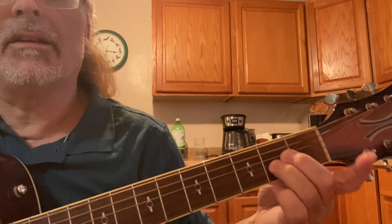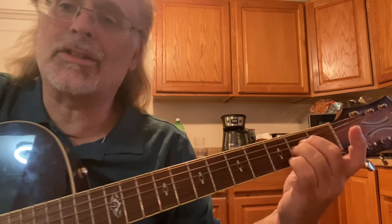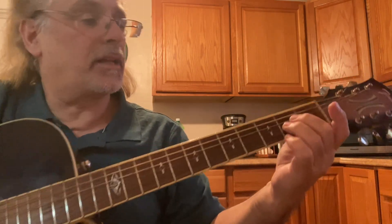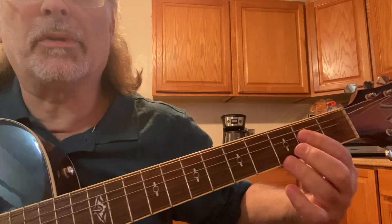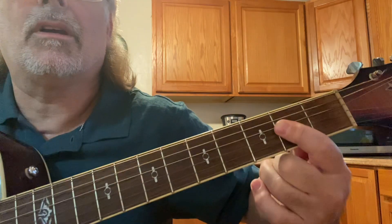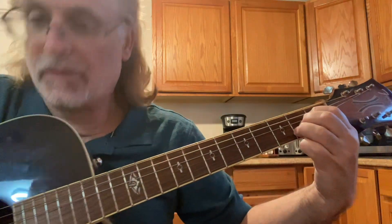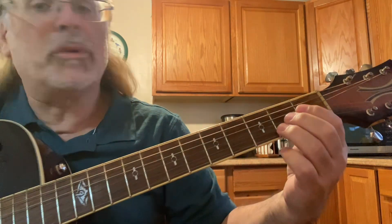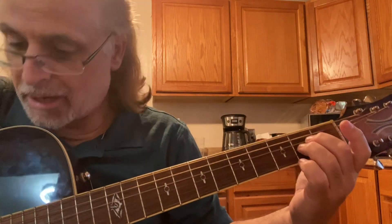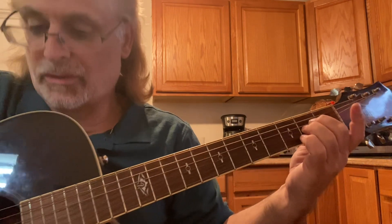Then you can make what's known as an A sus 2 or an A minor 9. The reason they call it an A sus 2 is because normally when you're playing an A major chord, most of you know how to make that. But when you make the A sus 2 or the A minor 9th, that 2nd string is now open.